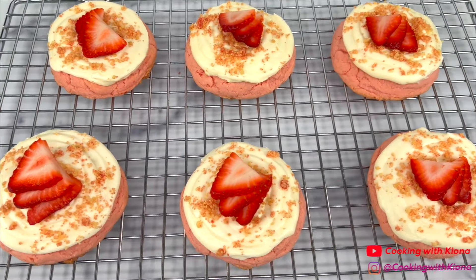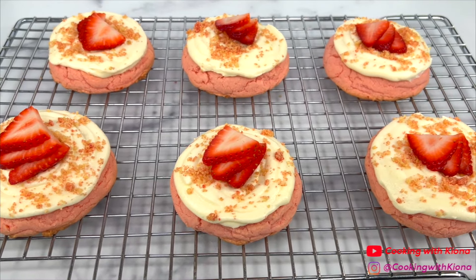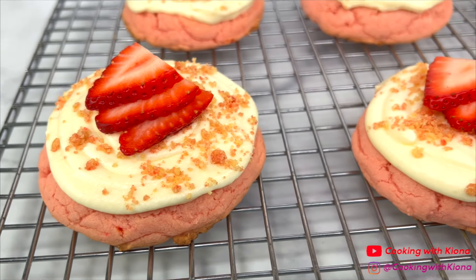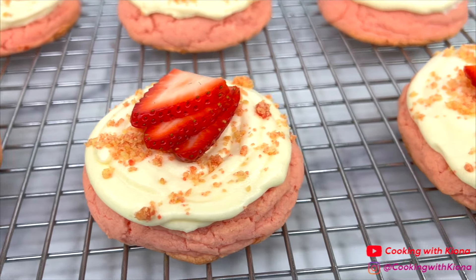Here's the finished result! These cookies were so good, they look amazing, and they were easy to make! They also look like the cookies from Crumble Cookie, which is super cool!